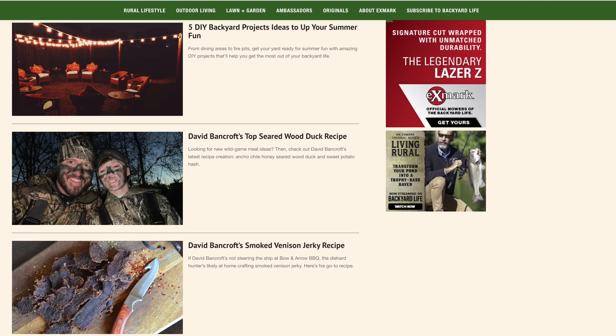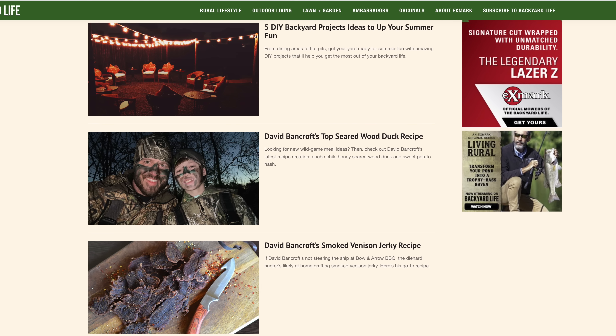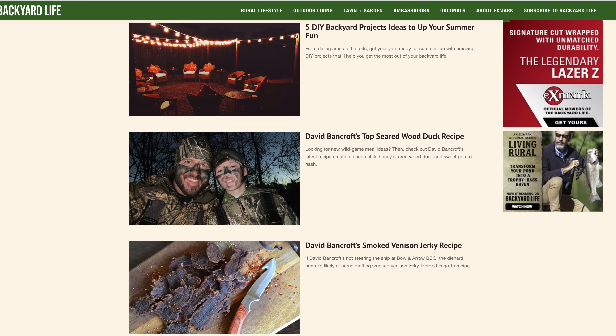This video is going to be another installation for my partnership with Exmark. Exmark manufactures some really nice lawnmowers and they've created a space on their website that encompasses everything about outdoor living — fishing, hunting, DIY, hardscape, landscape, and cooking. I'll have a link down below if you want to check them out. It's definitely worth a visit.